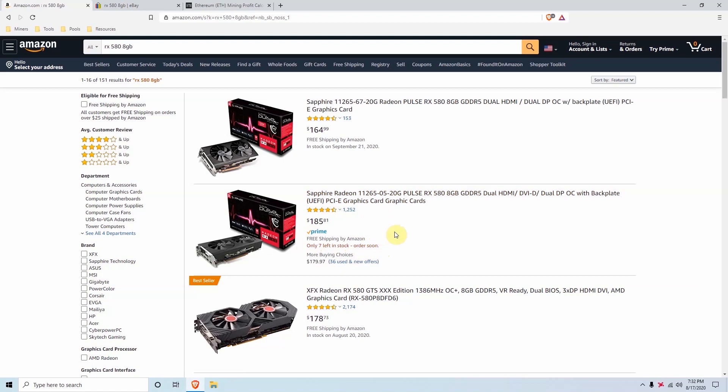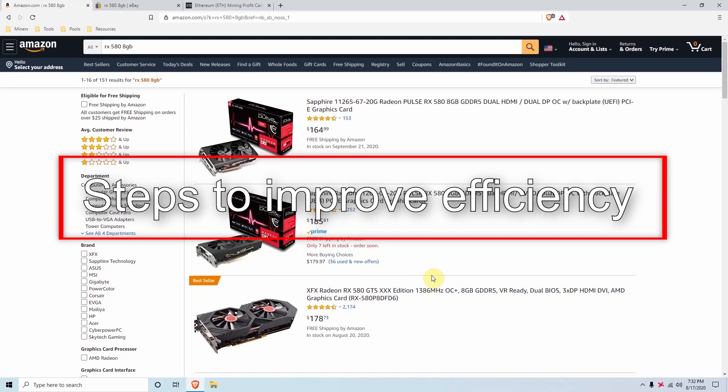Try to catch deals as fast as possible. If you find used deals make sure they work before you buy — try to establish some trust with the seller to confirm the card is working before proceeding. Once you have all your GPUs ready and your mining rig prepared, we'll go over the steps you need to take to make sure your rig is mining as efficiently as possible.